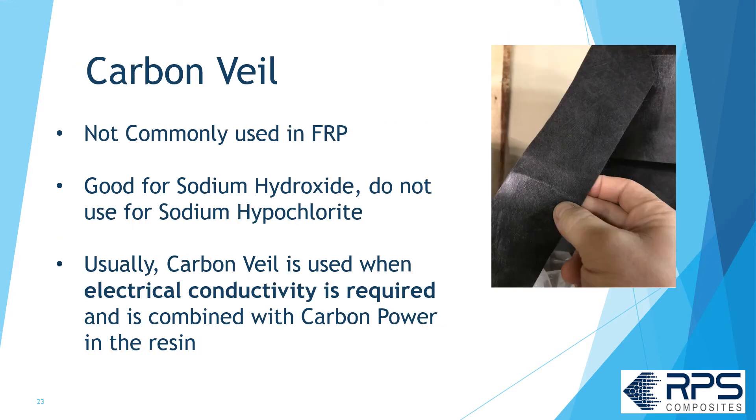Carbon veil is not commonly used in FRP pipe or tanks, but it is good for sodium hydroxide and some other services. It's not good for sodium hypochlorite. Generally speaking, carbon veil is used when you need electrical conductivity in your system, and it's combined with carbon powder in the resin.